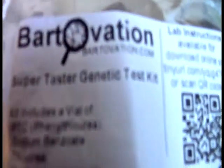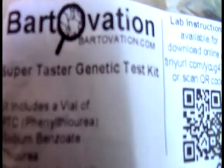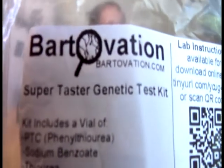This is their super taster genetic test kit from Bartovation. If you've been watching the channel and any of our numerous food videos, you can go through your different playlists and see those. There is no question that the star of our show has a certain fussiness when it comes to food. So we're testing today to see if he is a so-called super taster.